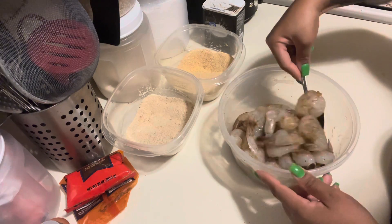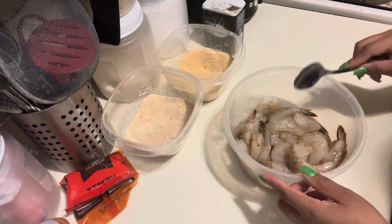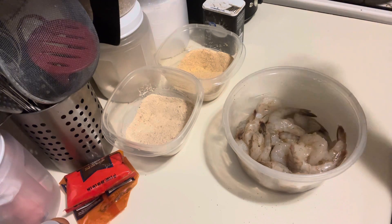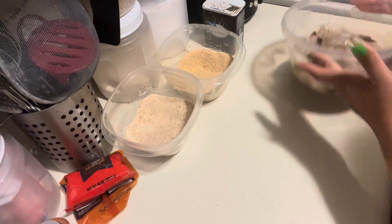You can have your oil heating now or heat it up last — it doesn't matter. I'm gonna start heating my oil now. Any high-temperature oil is fine. I'm actually using grapeseed oil — I misspoke, said avocado oil — but avocado oil is fine too. You can use vegetable oil, whatever oil is to your liking.